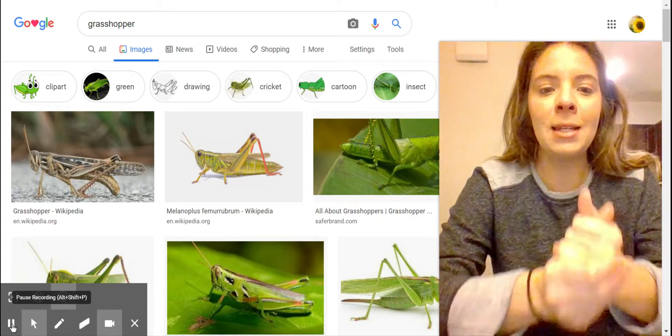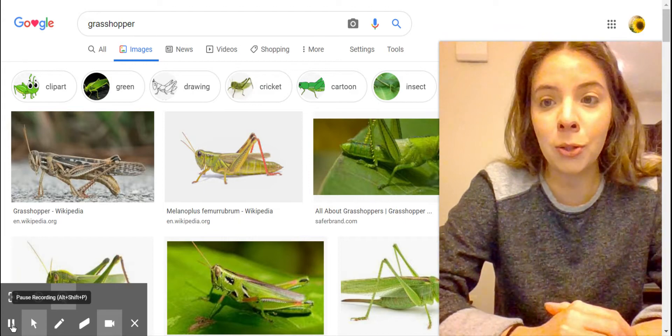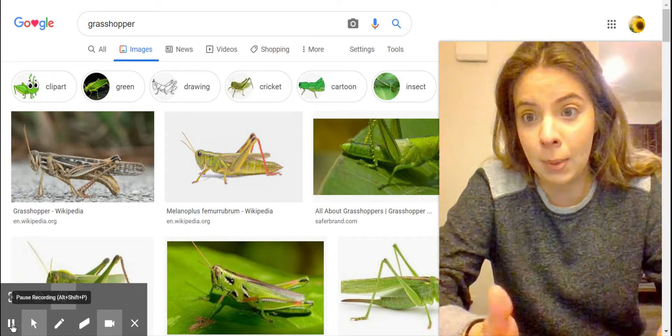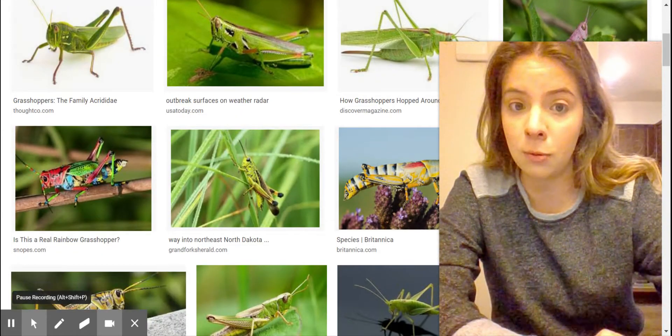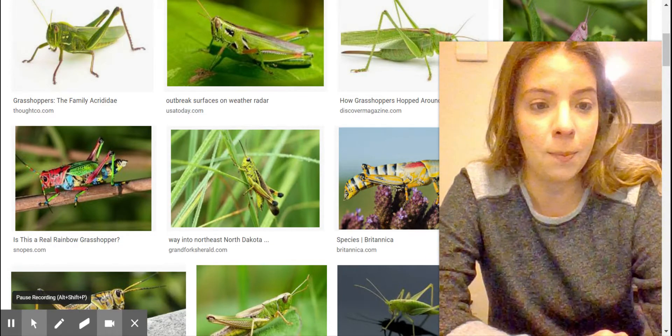Hi guys, it's Miss B here and today we are going to draw a grasshopper. Grasshoppers are really cool because they are one of the bigger insects. They start off really tiny like a baby but then they can get really big. Here are some pictures of them behind me in case you've never seen one before. You usually find them in the grass and they can jump pretty high.